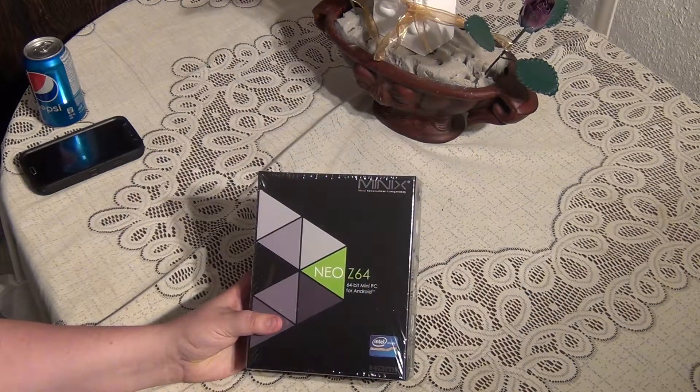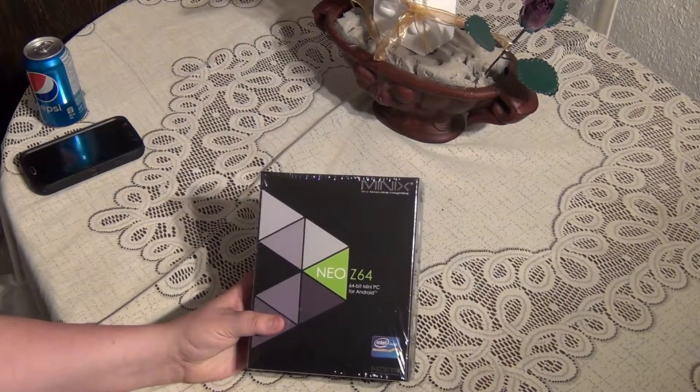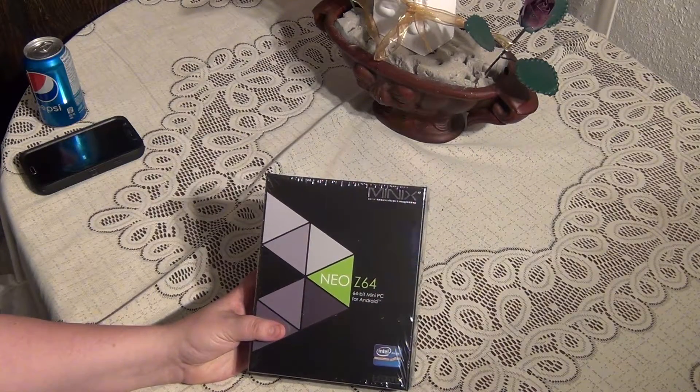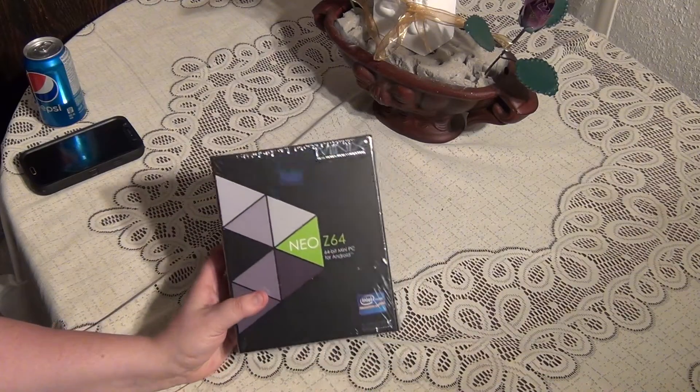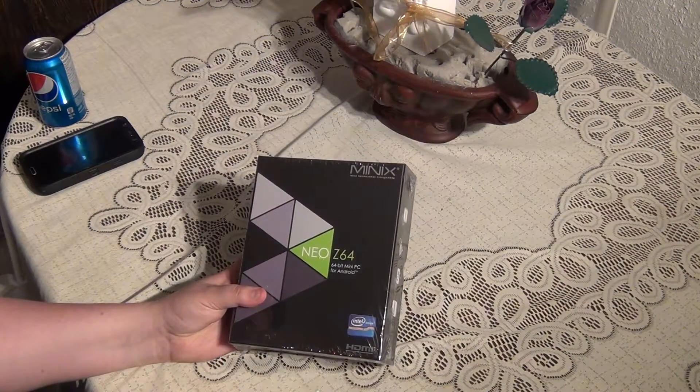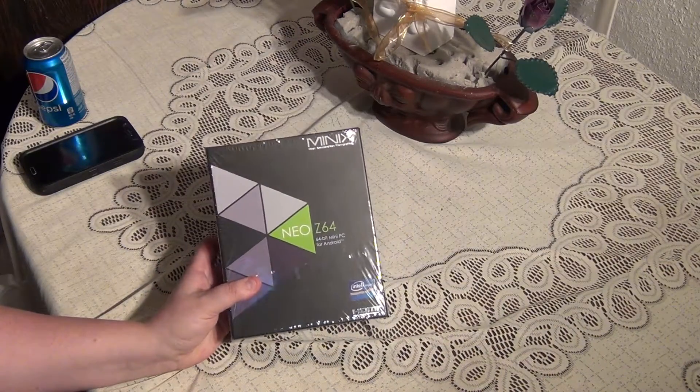Hi guys, Jason here from Divine Hammer Computers. I have an unboxing for you. This is the Mini X Neo Z64. It's a 64-bit mini PC that runs on Android. It also features an Intel processor, which is something a little different for these things.